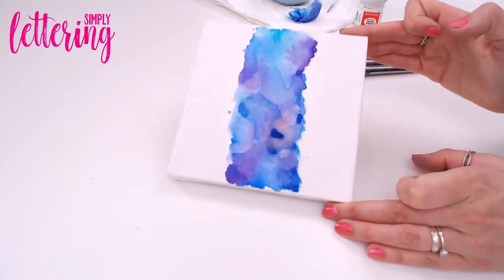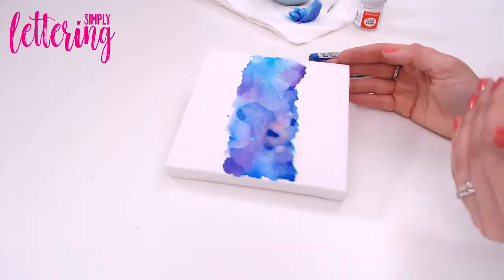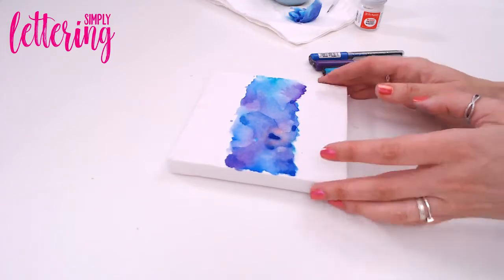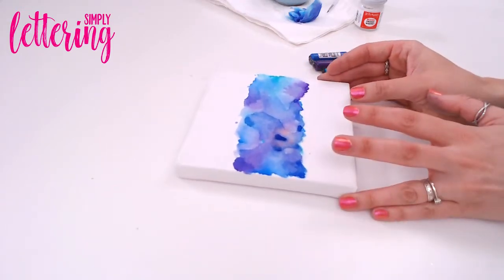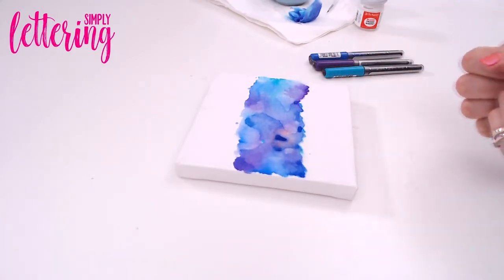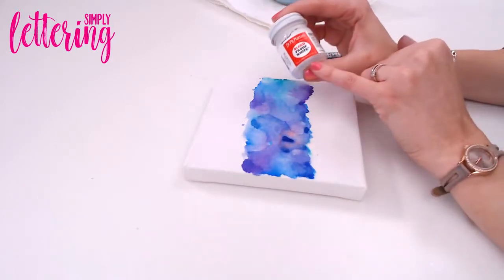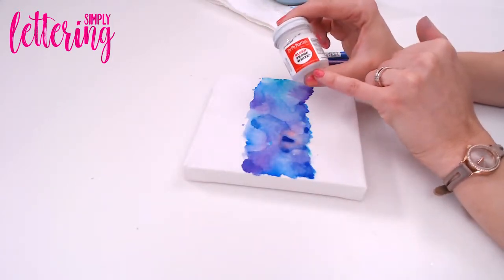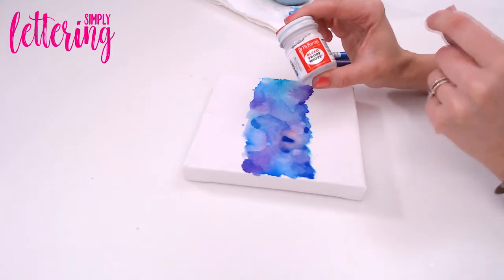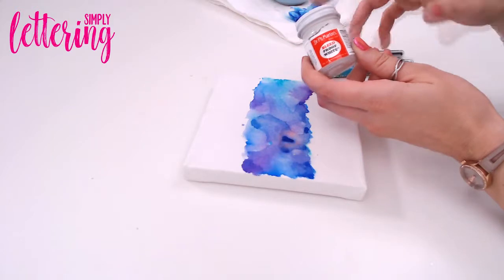Now we've dried this off, you can see we've got beautiful color blends — they're absolutely stunning, and something you'd actually struggle much harder to get if you were using paint and trying to mix it without water. What I'm going to do now is go over with my white. This will make it look as if you're bringing the canvas white back through that ink and give you that resist technique. The product I definitely recommend for this is Dr. Martin's Bleed Proof White.